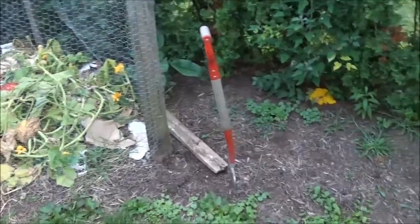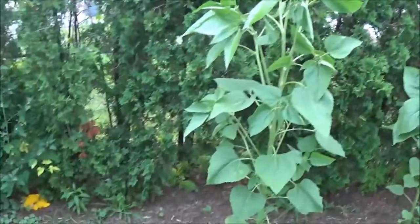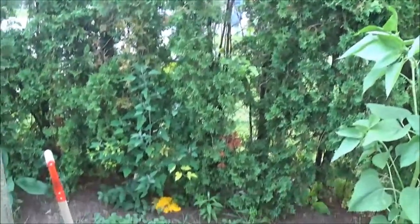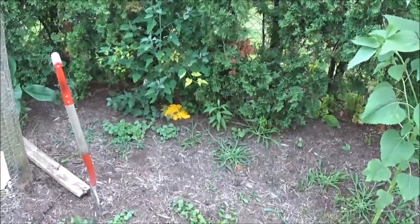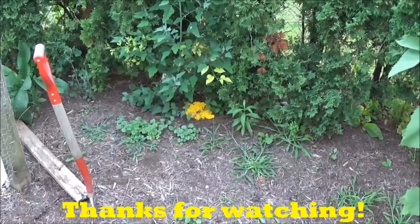You can see it's growing between my compost and my sunflowers. I'm probably just going to let it go because it's really not hurting anything — and as I said, I think it's pretty anyways, so why not?